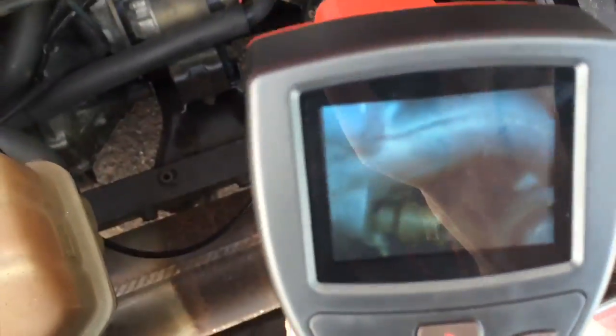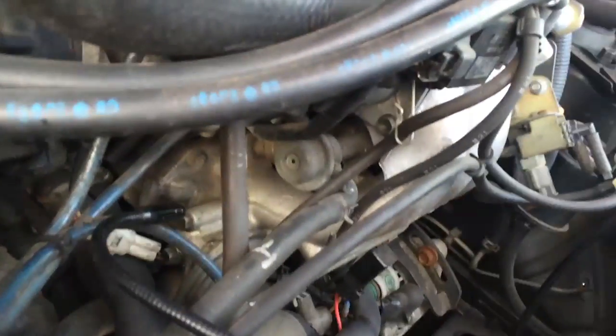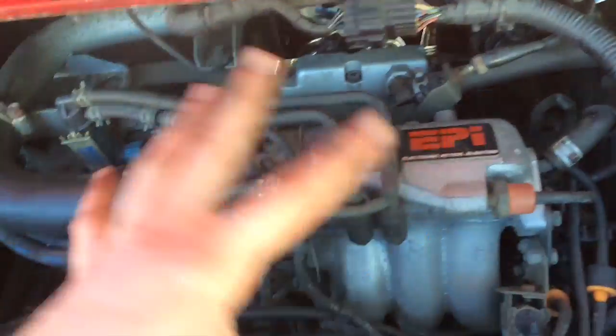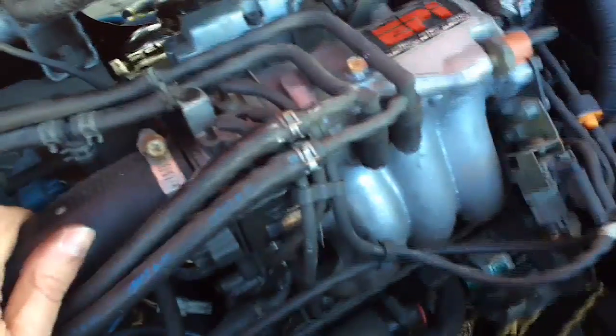Okay, I have the snake camera again, and I found one of the fuel injectors - it's way down there under the intake manifold. Unfortunately, it's going to have to wait until part 4 because this video is already way too long. Thanks for watching - we'll see you guys next time.